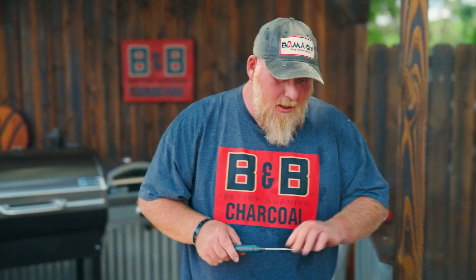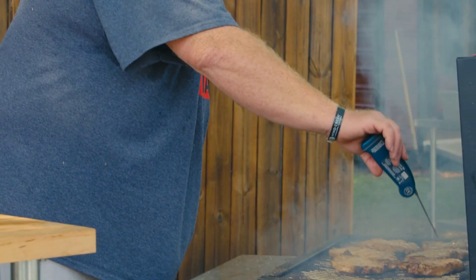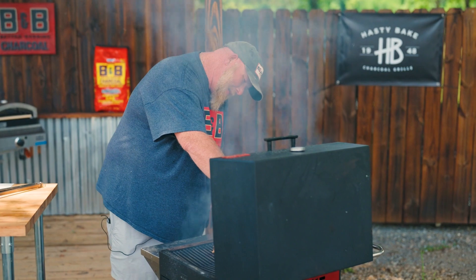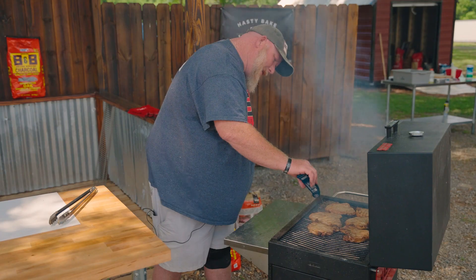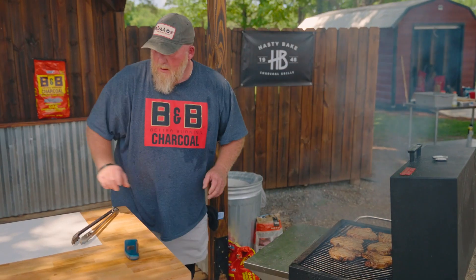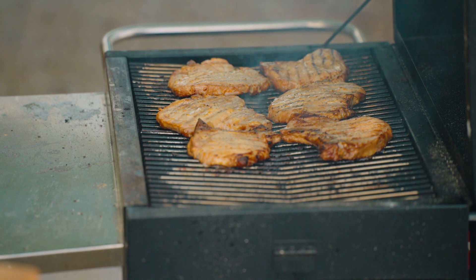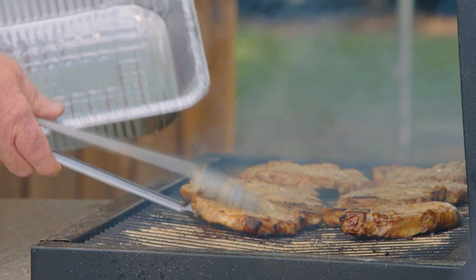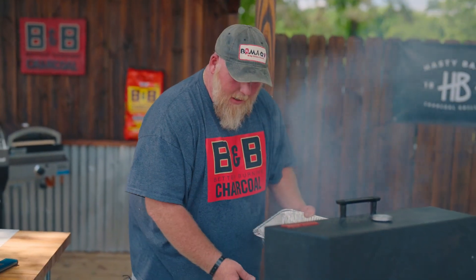All right, y'all. It's been about another five, maybe six minutes. I went ahead and let them go a little bit. Let's check the temp — they should be ready. I wish y'all could smell this. Perfect. They're averaging about 150 to 152°F, so I'm gonna go ahead and pull them and get these things set aside.